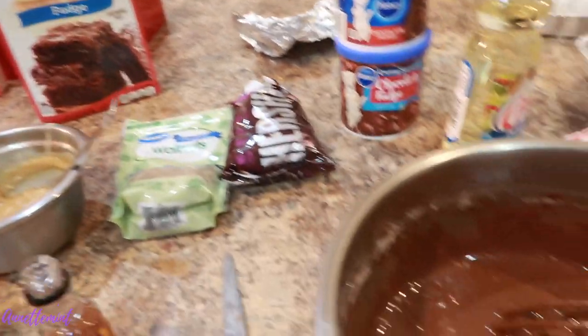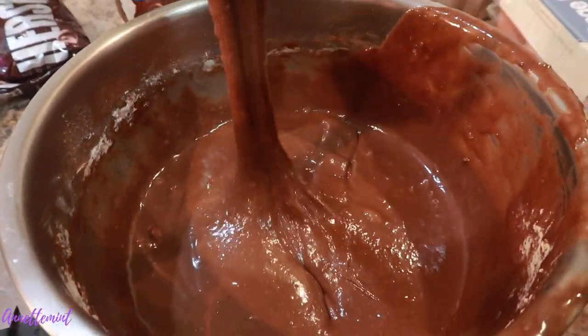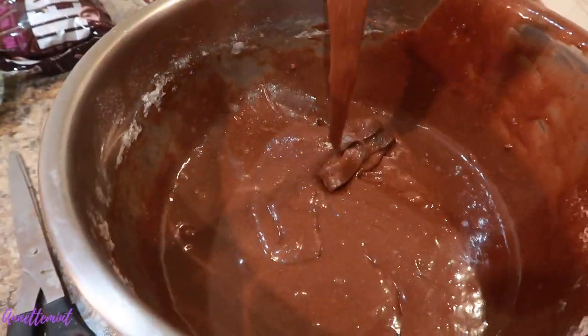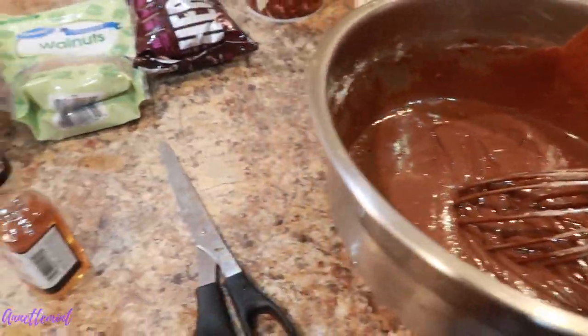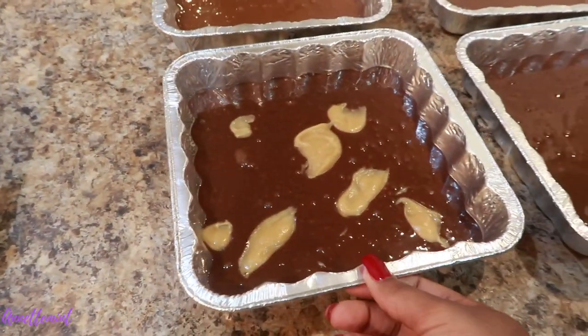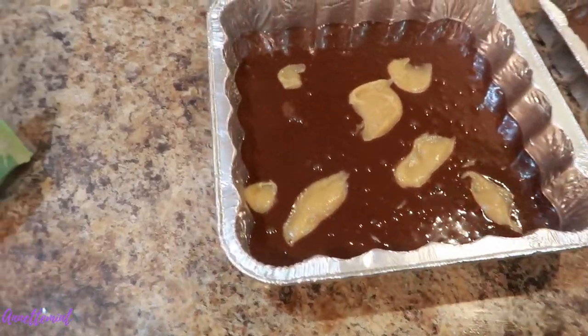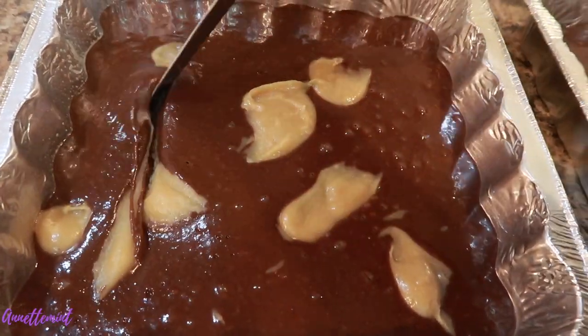This is the bourbon mix. I messed up on the first one — it came out a little too cakey. This is the consistency you want. This one may be a little too loose, so I may add some cocoa powder to thicken it up a little bit. Then I added one tablespoon of bourbon. I also added some caramel in between and swirled it through.